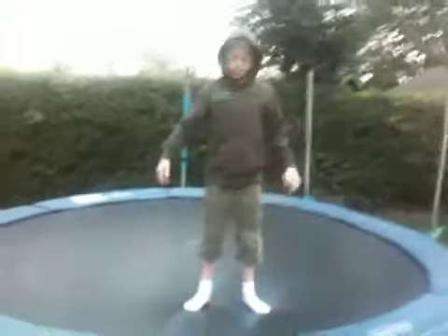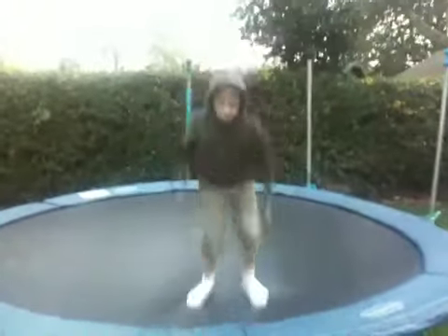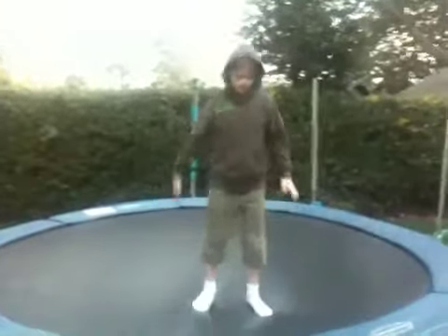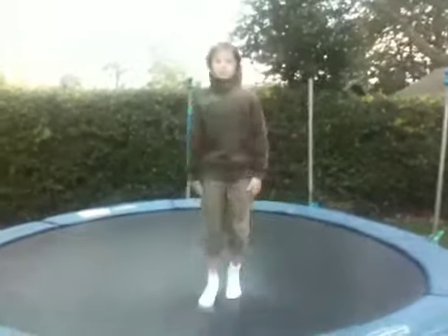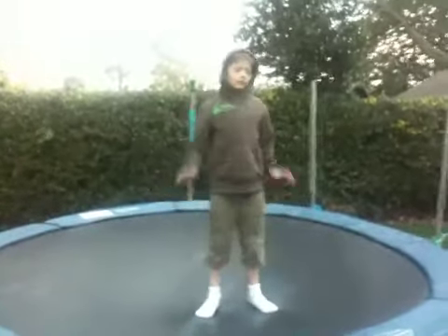What you've got to do next is jump quite high — about that high — and you've just got to throw yourself backwards and tuck at the same time.